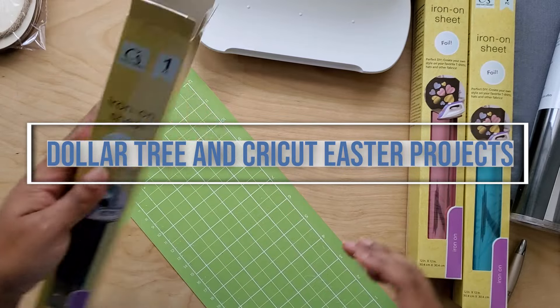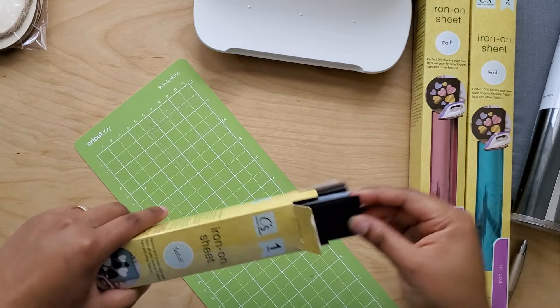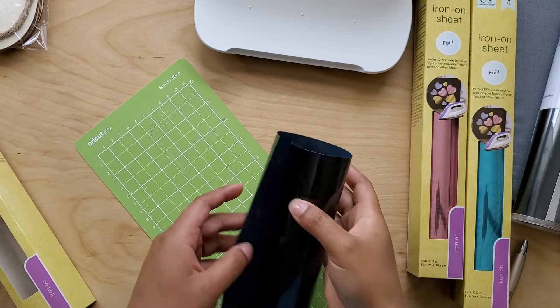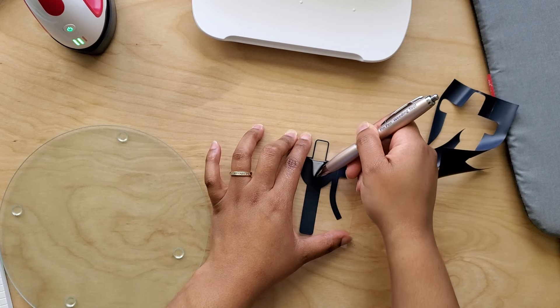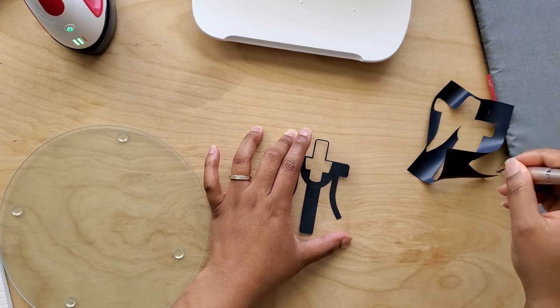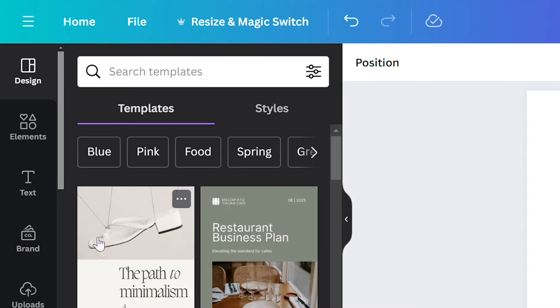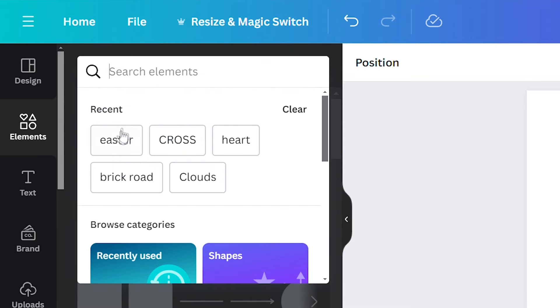We're jumping right into these Dollar Tree Easter projects with Cricut. Starting with the Dollar Tree iron-on in black, I cut out this cross image that I found on Canva by searching Easter and filtering for free designs. This is one way to find free designs for personal projects.